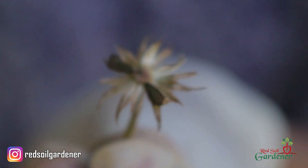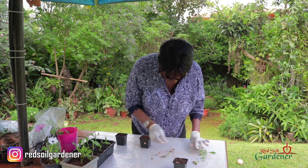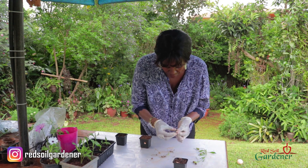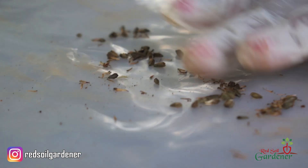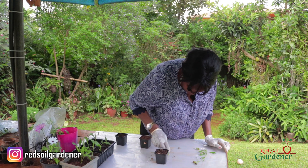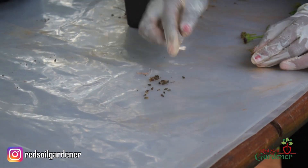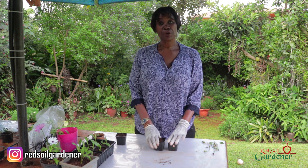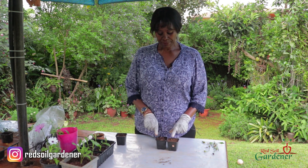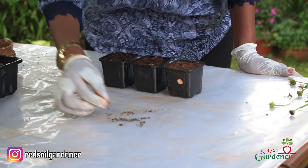Once the seeds are black and all dried up, you can use them for making new plants. I'm going to pick the seeds out from the Daisy — these black seeds. Just crunch the seed head and all the seeds are there. Now I'm going to plant them in these tubs. I've already put some water in so the soil is moist, and I'll take them one by one and place them in.